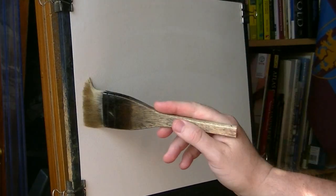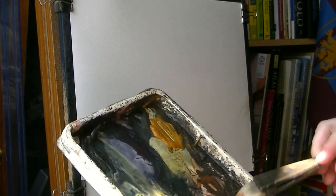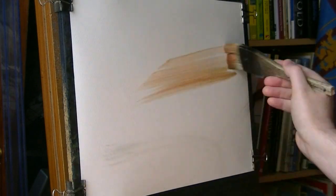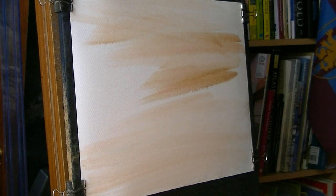Thanks for joining me again. This is going to be another scene north of the border. I'm going to start off by wetting the paper all over — not really planning, just going straight in head first. A bit of light red, a bit of raw sienna, just haphazardly all the way down to the bottom of the page. Clean the brush.